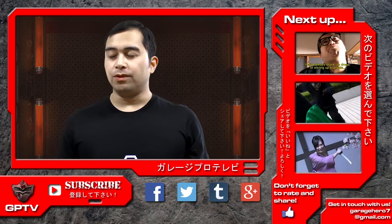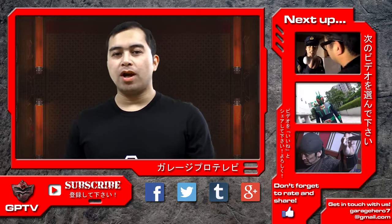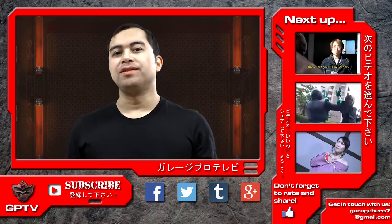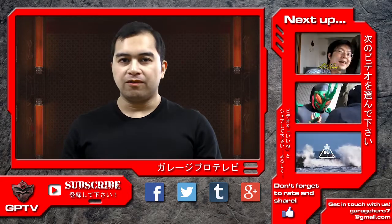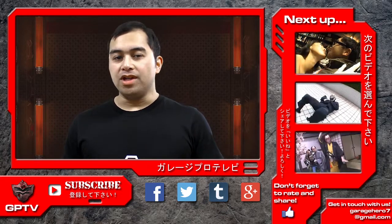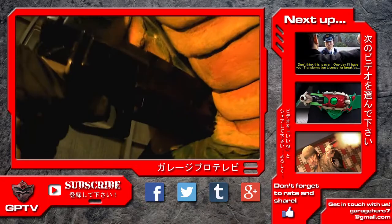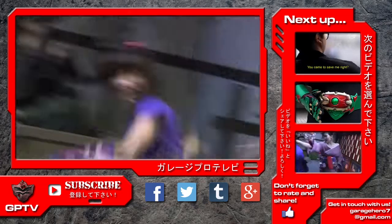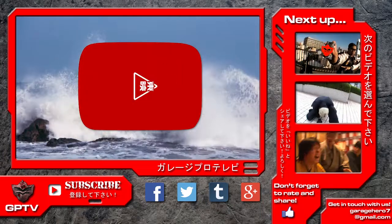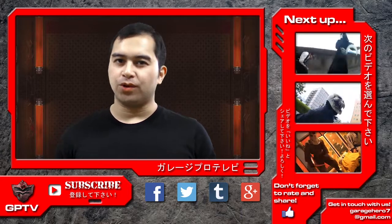That's it for this episode of Tokusatsu Film School. If you enjoyed this video, please share it with your friends, give it a thumbs up, and subscribe to GP TV for more upcoming content. Comments, questions, and suggestions are always welcome and we do respond to them. You can also contact us on Facebook, Twitter, Google Plus, or directly at garagehero7@gmail.com. Be sure to check out our original tokusatsu series Gun Caliber, as well as our jidai-geki fantasy web series Ayakashi Samurai, shot in collaboration with Toy Company Limited and the YouTube Space. Tune in next time for more Tokusatsu Film School, right here on Garage Pro TV.